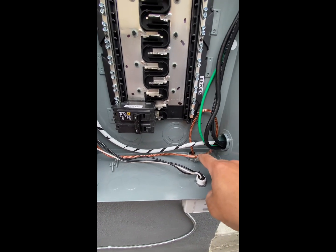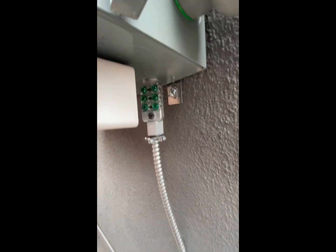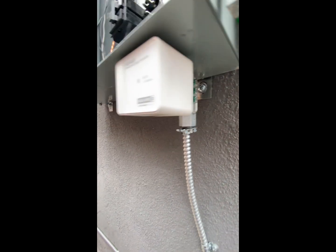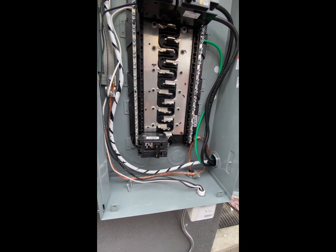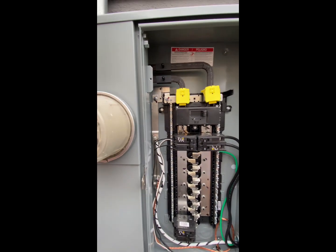Of course there was always the grounding, but what's new on the grounding is this component here that you now have to have. It's for any low-voltage equipment — like the cable company. If they come, they will need it so they can connect to the panel without opening the panel. And that's basically it.